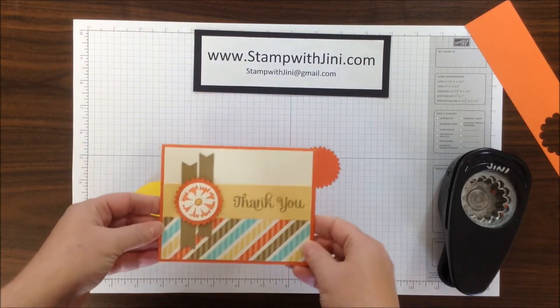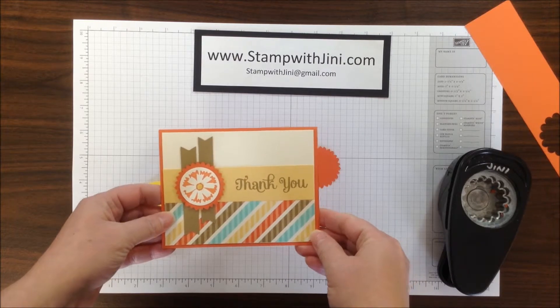So let me show you the card again. Here it is — the Scallop Circle Starburst Medallion.